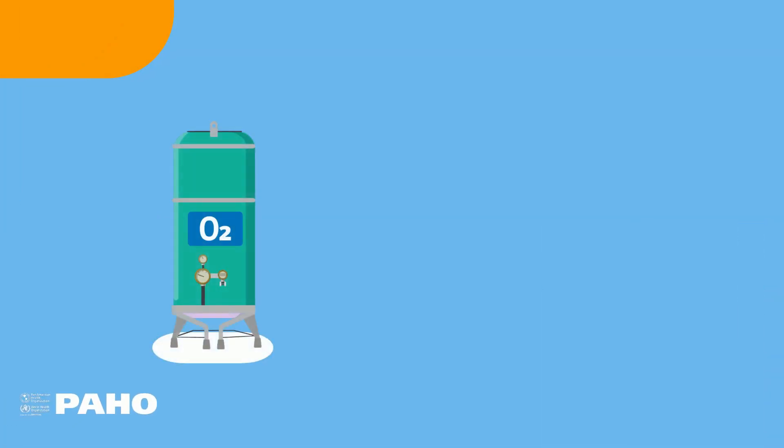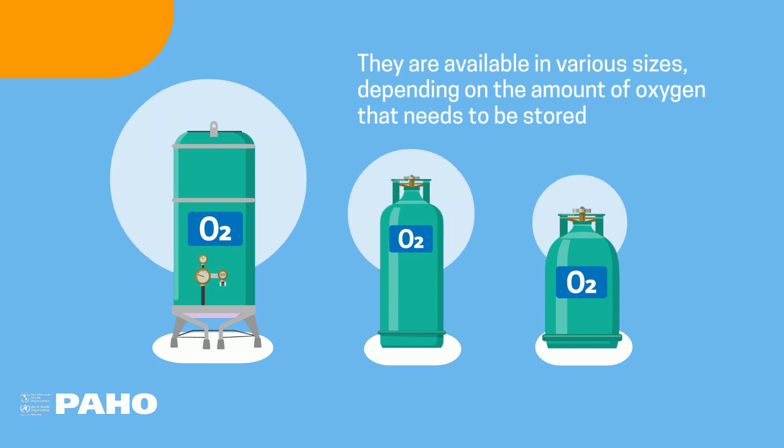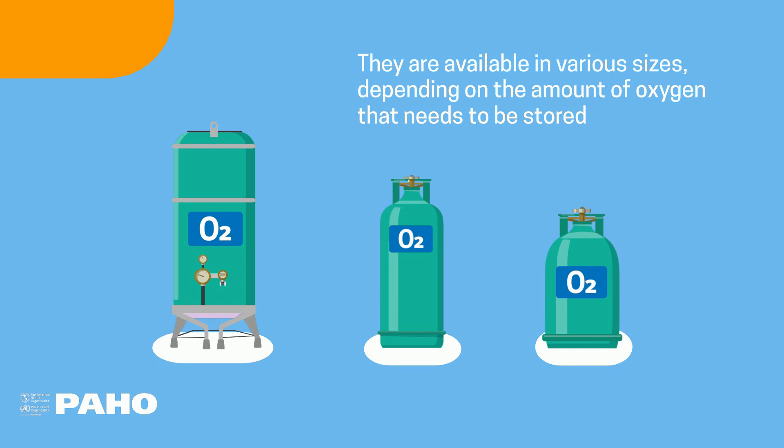They are available in various sizes, depending on the amount of oxygen that needs to be stored. This amount can be determined by analyzing how much is required for the hospital's work processes and considering the frequency with which the gas is administered.